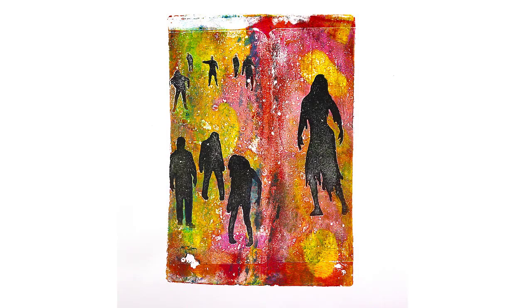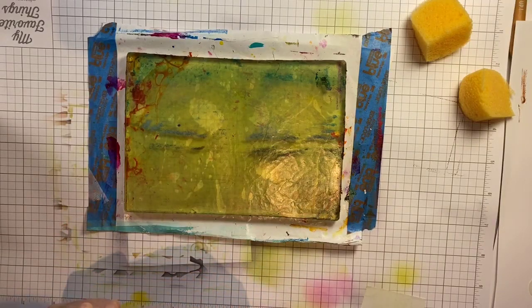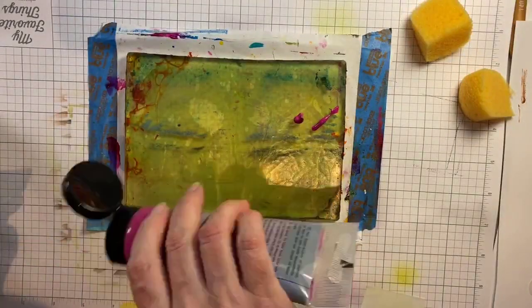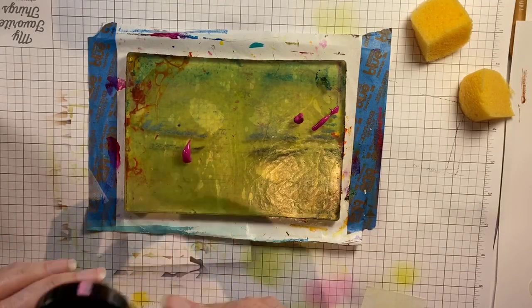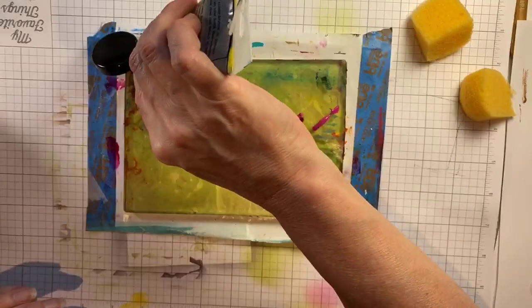Hey everybody! In this month's gel printing video I am going to do something I call a backfill technique using these super fun and creepy Halloween themed stencils. To begin with I will create a colorful background. I will be using some magenta and yellow paint to create a spooky sort of mood for my little zombies.